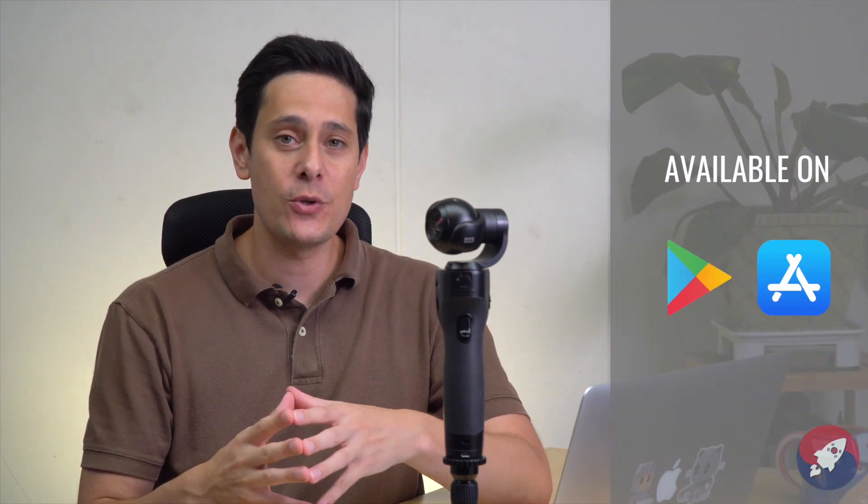Hey everybody and welcome to the Korean Startup Project. My name is Daniel and this is the YouTube channel that brings you all the latest gear, gadget, and tech from South Korea. Today we're going to take a look at the Removue K1's new app. They just launched a new app that will allow you to control the Removue K1 remotely, and we're going to see what it can do.